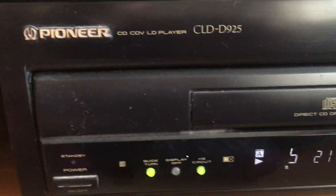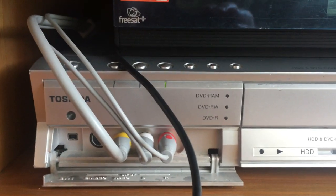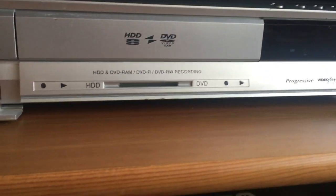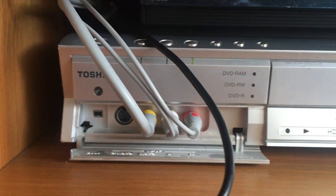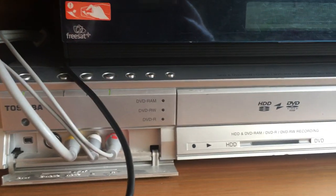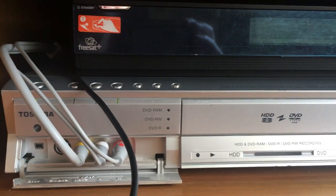Thanks to one of my viewers who asked a question about the signal — hopefully this short video has shown that if there is a difference, it's probably very, very small. In most cases, it probably just makes sense to use the standard composite outputs for your recording. Thank you very much for watching and I'll do some more videos in the future. Bye for now.